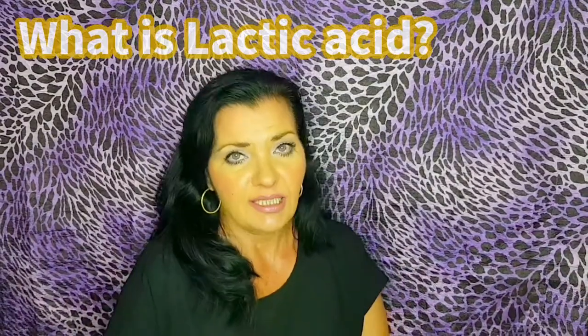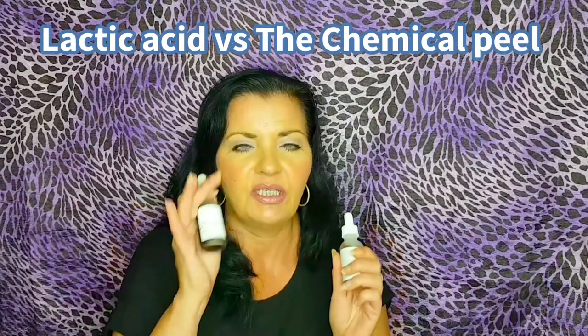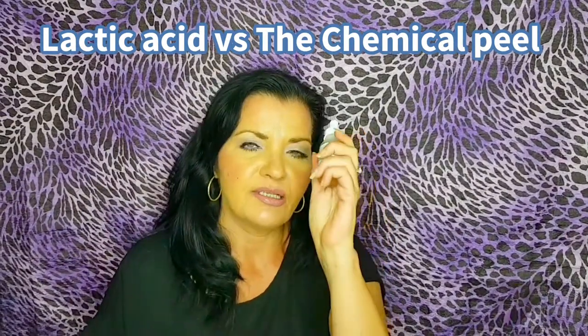Let's talk about what lactic acid is and what it does for your skin. Lactic acid is an alpha hydroxy acid, AHA, and this is 10%. It's a milder form — so what's the difference between the chemical peel and this? This is a much milder form of exfoliation. It's not as strong as glycolic acid. It comes in a 5% solution and a 10% solution. I have the 10%, but it is suggested that you start on the 5% and then move up to 10%.